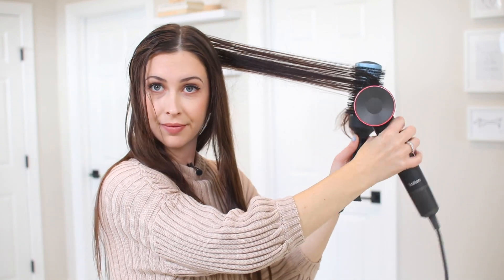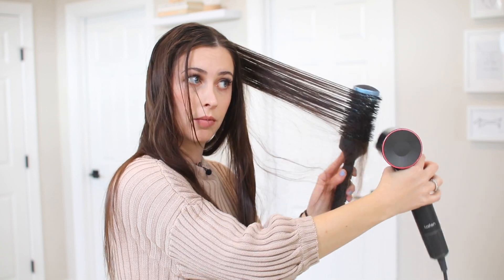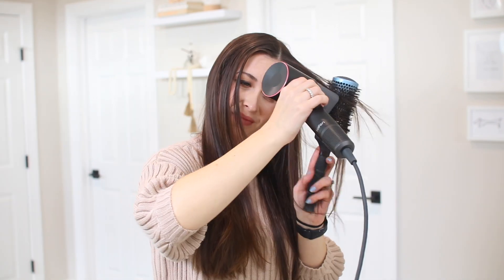Once I finish the bottom layer of my hair, I go ahead and take the top half down and also use a round brush to blow dry the top as well. Then I really focus on my roots to get some extra volume.